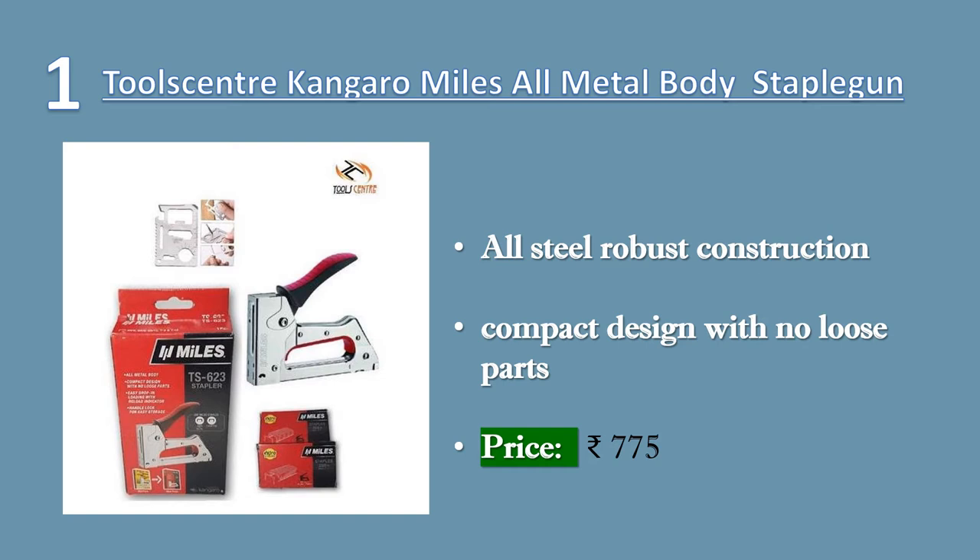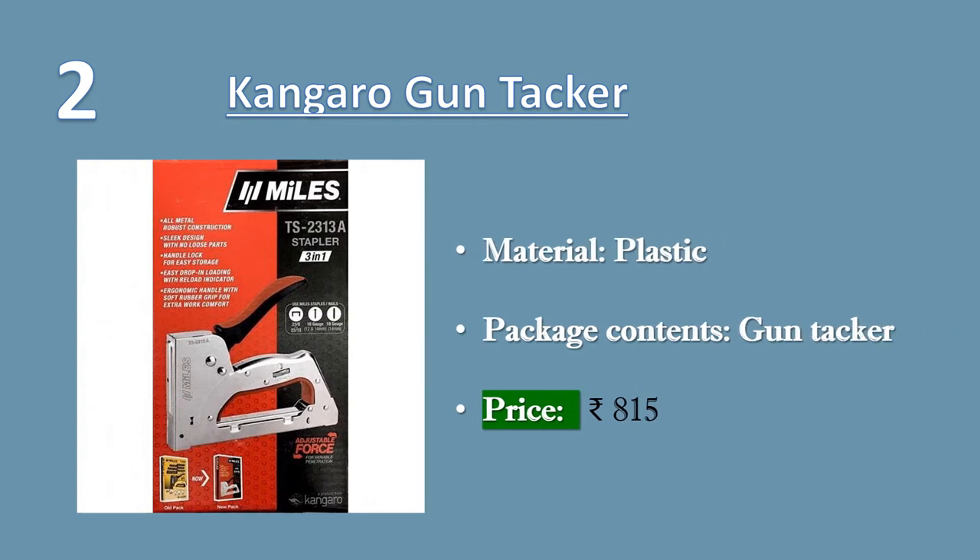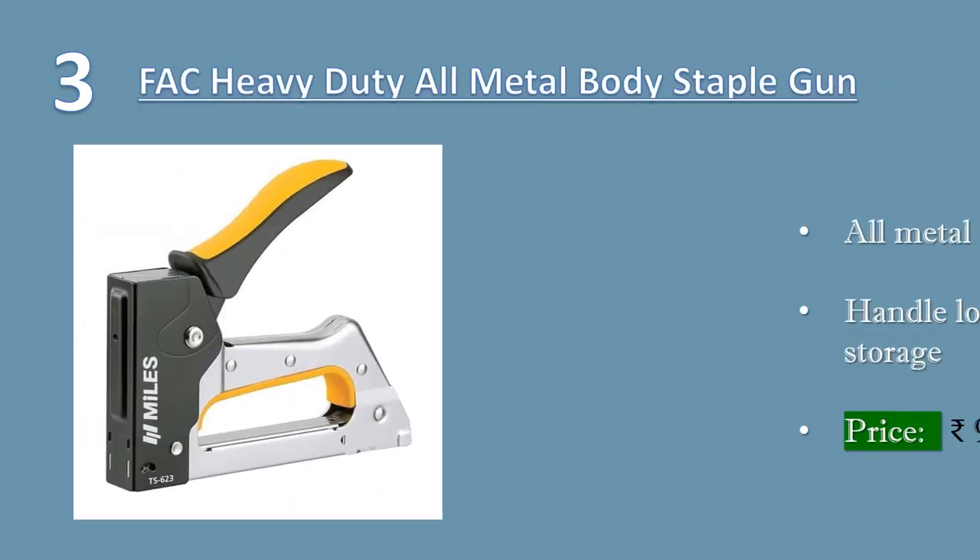Price: 775 rupees. Number two: Kangaro gun tacker silver. Applications include cabinets, windows, doors, construction, wooden cases, kite spindle, modular kitchen frame assemblies, paintbrushes, drawer guide. Compatible with manual gun tackers, electric tackers, bradders, and pneumatic staplers. Note: these are not normal nails or panel pins — these are brad nails. Please research carefully before buying. Price: 815 rupees.